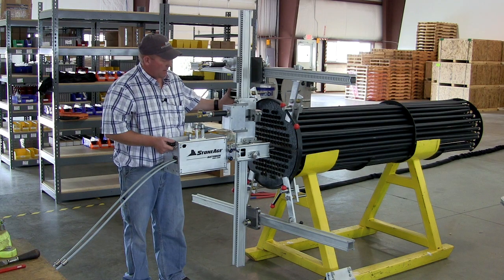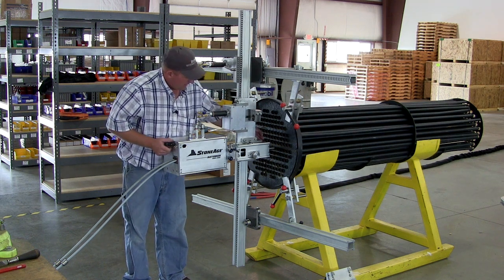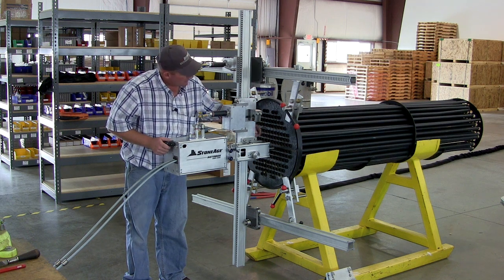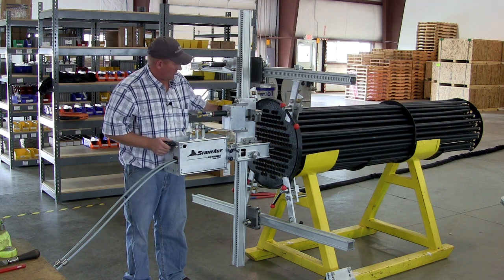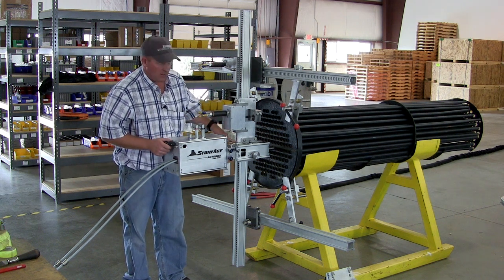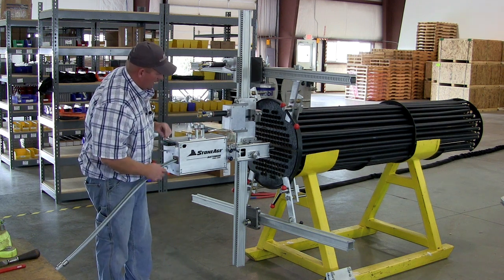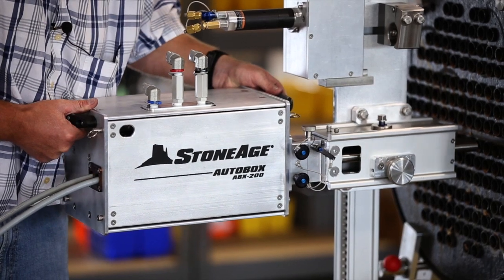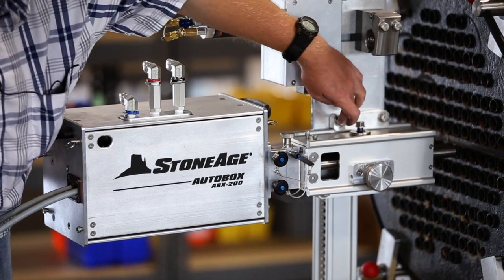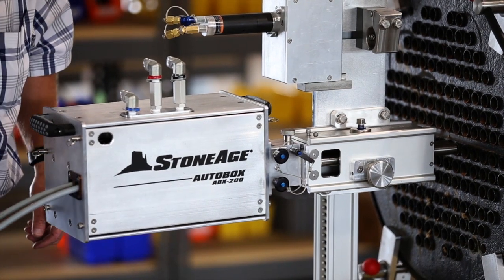If you had a channel head, the tube face would be much further back and you would have to run longer guide tubes. The way to measure your guide tubes is to measure from the face to the end of the channel head and add that number to the stock guide tube length, which is 11 and a half inches. With this in place and set correctly off of the tube sheet face, you can tighten these four clamp bolts — two on the top and two on the bottom — using 9/16ths.